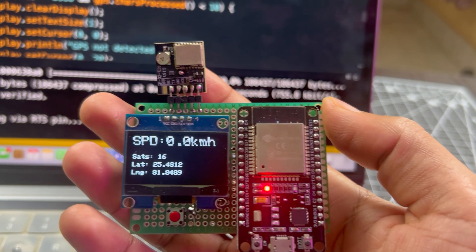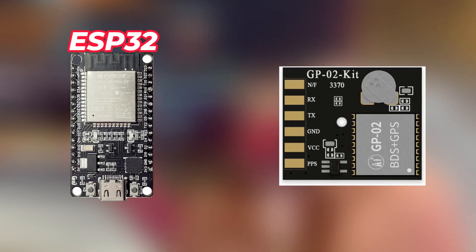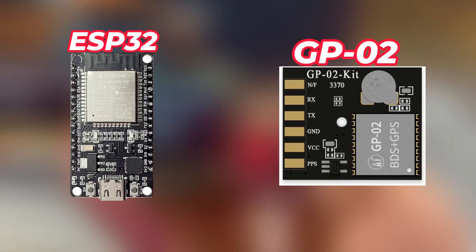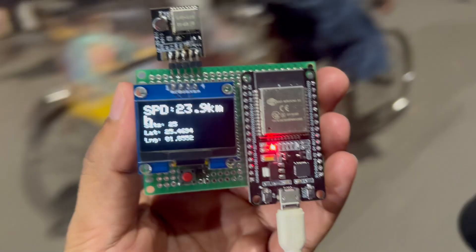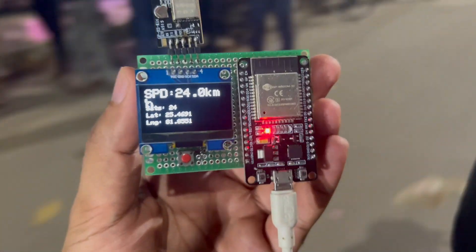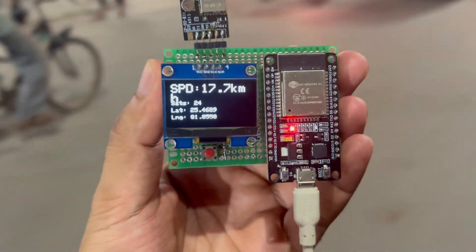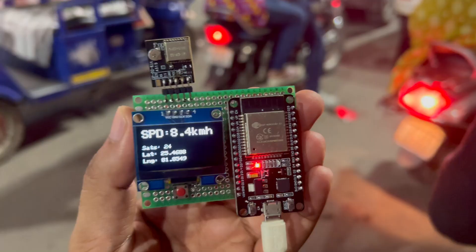In this video we are going to build a DIY GPS speedometer using ESP32 and the GP02 GPS module. This project shows your real-time speed, latitude and longitude, and even the number of satellites connected, all displayed on a small OLED screen. The best part is it works completely offline, powered only by GPS satellites.